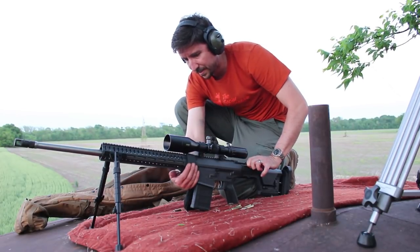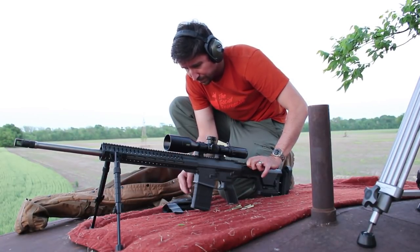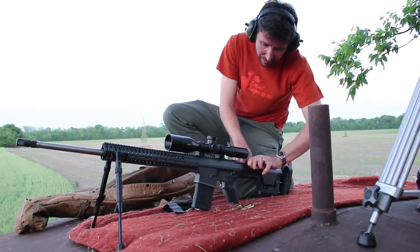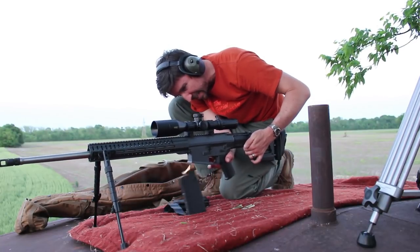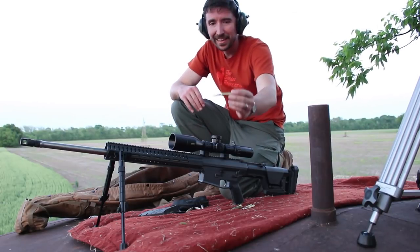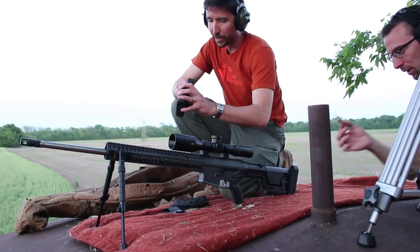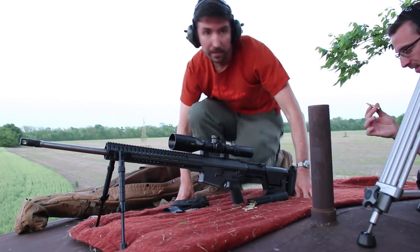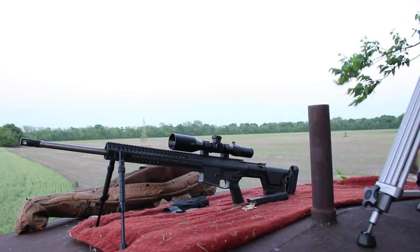Did I jam it up again? It's this brass catcher. Why are you even using that? Because we're 10 or 12 feet off the ground — I don't want to go finding those things. Note to self: don't use a brass catcher. This thing is destroying my brass. So what's the bigger problem — not being able to find it or ruining it? Oh yeah, that one's ruined. The camera only records for 12 minutes.